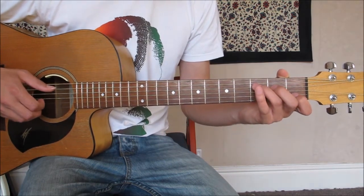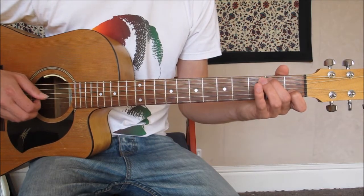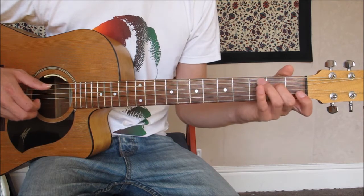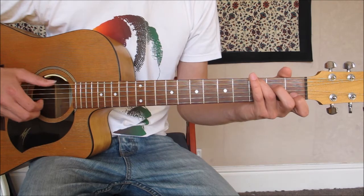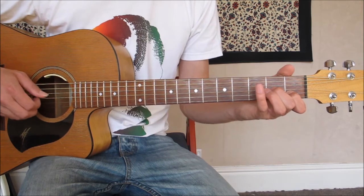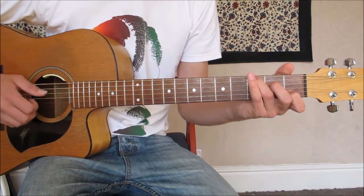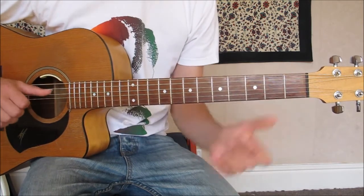All we're going to add is there's a pull-off on the A minor with the first finger, go to the G, and then hammer back on as if you're going to a C. It can be your first finger or your first and middle. But if you do your middle, you're not picking that D string — you'll just hear it.